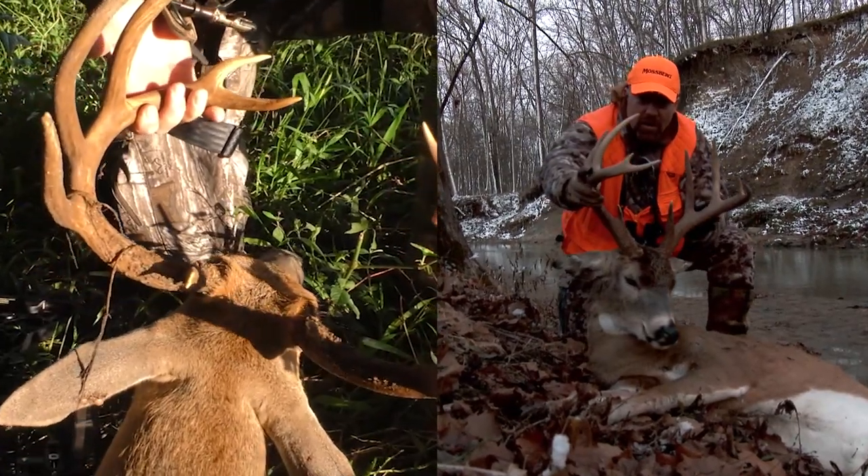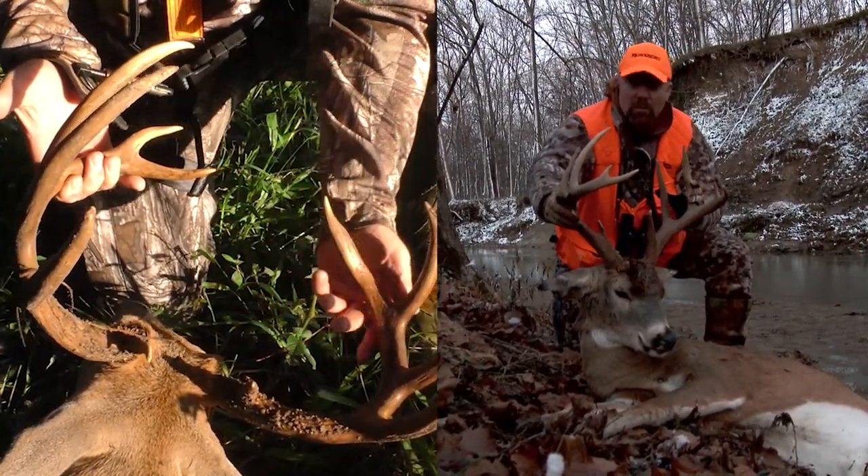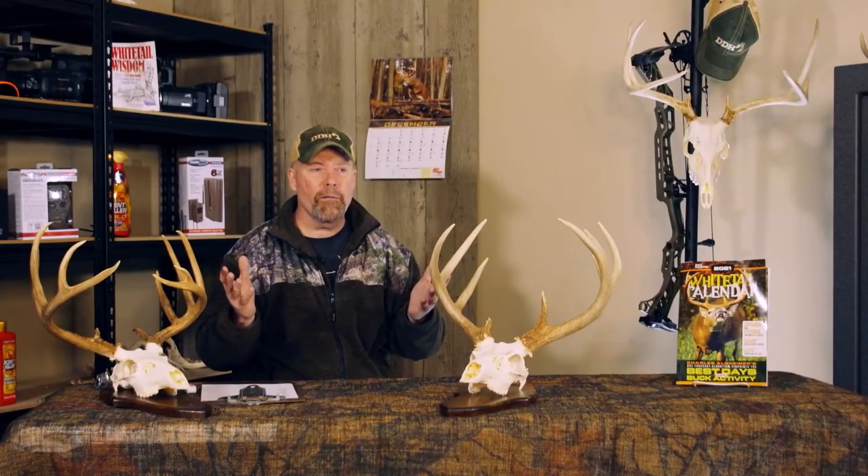He could be a 10-pointer — how big is that 10-pointer? Give me some idea. That's what we're going to do today: we're going to show you how to rough score a rack so you have a better idea when you get those pictures of those deer on your trail cameras and you don't have to ask. Now I have two different bucks here. This is an 11-point and this is a 10-point. I'm going to score the 10-point. You look at these two racks and think which one is bigger. It's really easy — just a couple basic measurements.